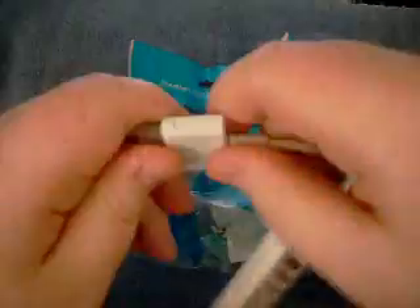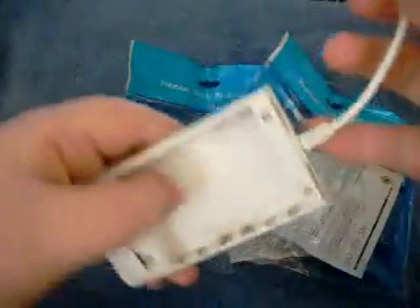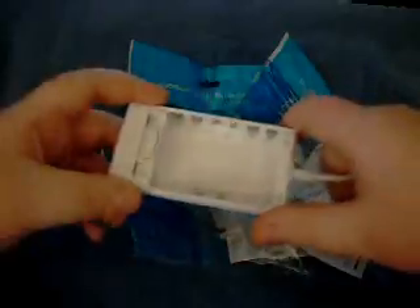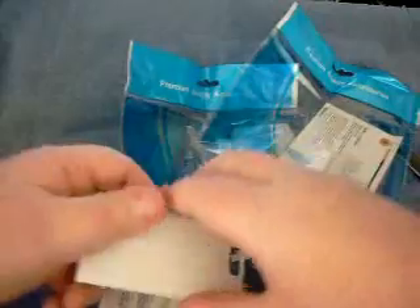Six AAA batteries. It's a locking dock adapter. You just need six AAA batteries and you're good to go. So yeah guys, that's the iPower Rush unboxing.